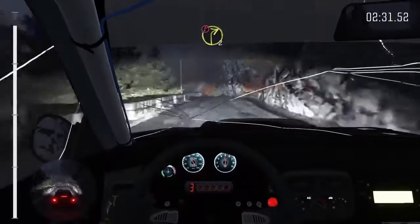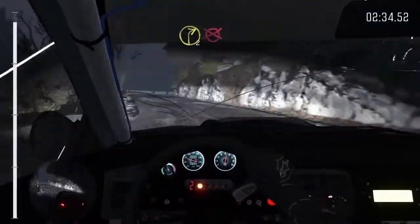Into caution right 2 deceptive, keep out past junction opens, into right 2 to finish.